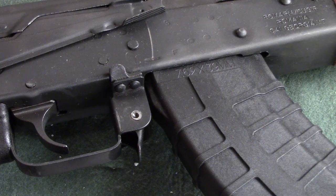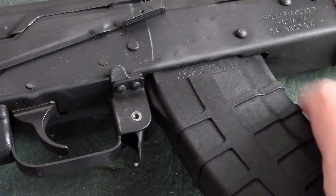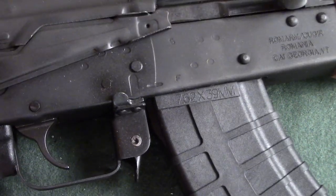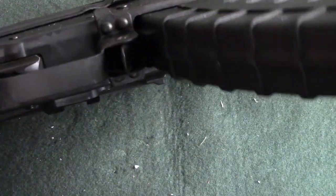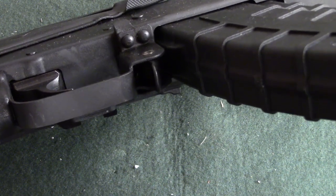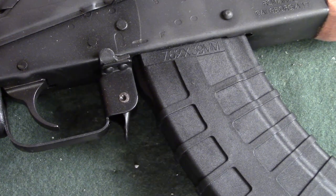The final inspection I'll do for an AK is to check the magazine fit. I'm looking for any kind of slop — any excess back and forward motion or side to side. I hold this down, brace it, put my hand at the bottom of the magazine and try to move it back and forth. I'm getting almost no motion out of this whatsoever — it's very snug and that's what we want. If you have a lot of rocking around, you can have a magazine drop out, a failure to feed, or some other type of malfunction.